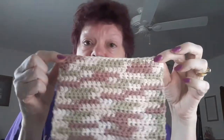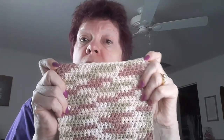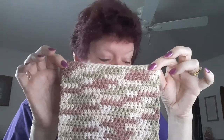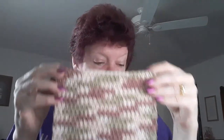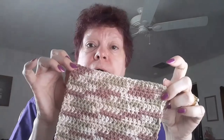What you do is you chain 25. In row 1 you have 24 single crochets. You chain 1 and you do half double crochets for a row. Then you chain 1 and you do a row of singles and halves — a row of singles, then a row of halves.